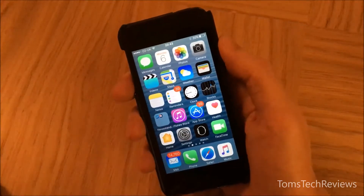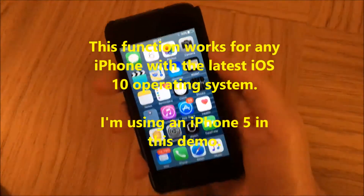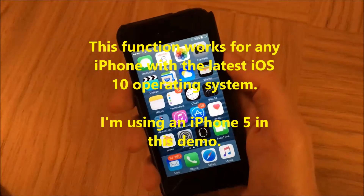There is another way where you can do it with just one hand, using your thumb or a finger. I'll show you how to do that.